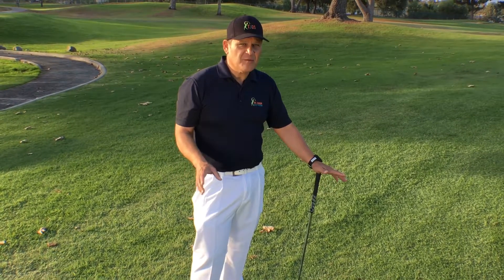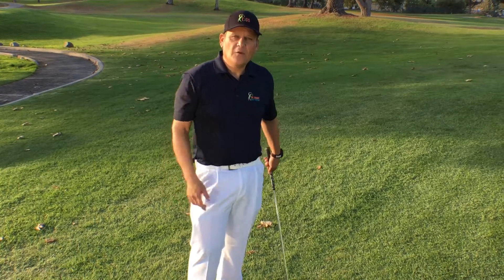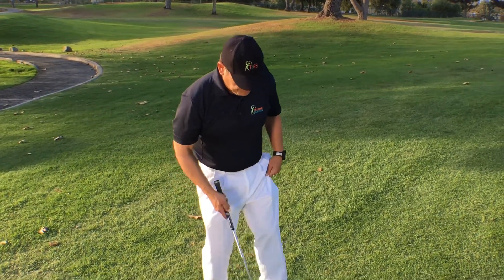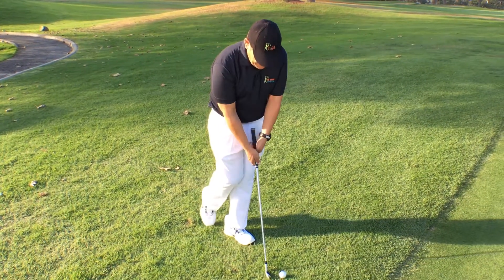How do I feel, or how can I make my body feel a good way to chip? Well, the best one I know is the flamingo drill, or the one-legged drill, where you put all your weight on your left side if you're a right-handed player. Let me demonstrate. Put my feet together and I just take this foot and put it back like that.